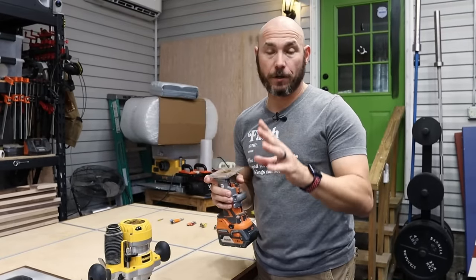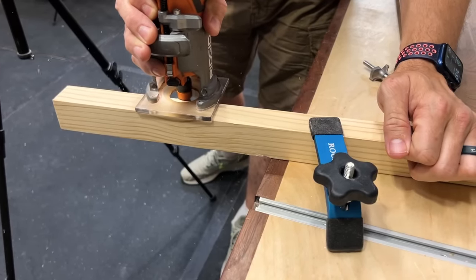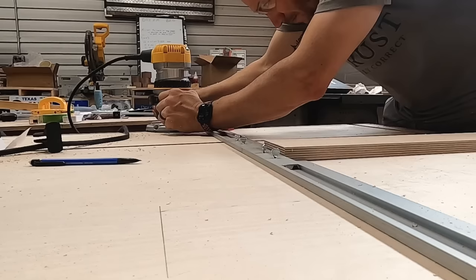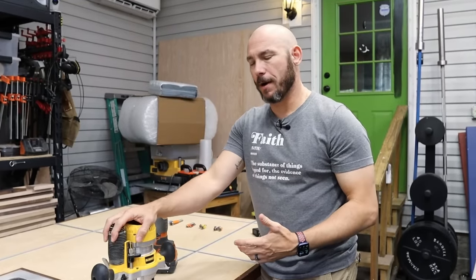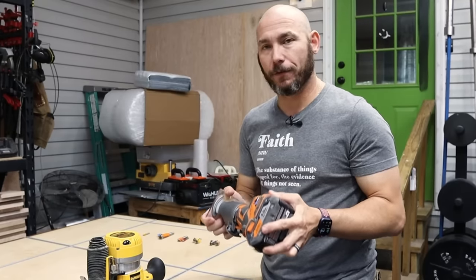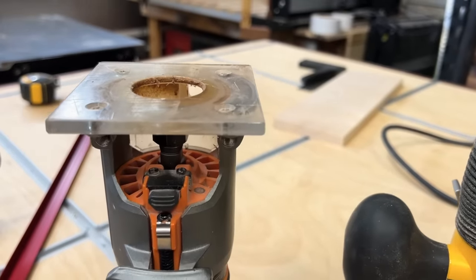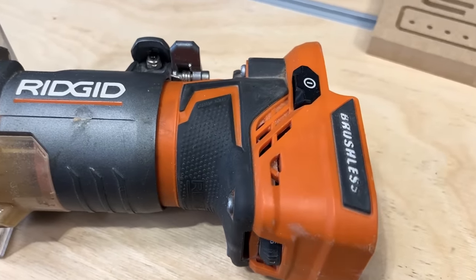This is a trim router. It's excellent for doing just that — trimming the edges of things like tabletops with the profile bits that we're going to talk about. But if you want to cut dados and do more strenuous work, you're going to want to step up to a bigger router, because I've tried to cut dados with this. While I was able to kind of force my way through it, it didn't like it at all. It would quit halfway through the cut. It's just not made for that type of work.